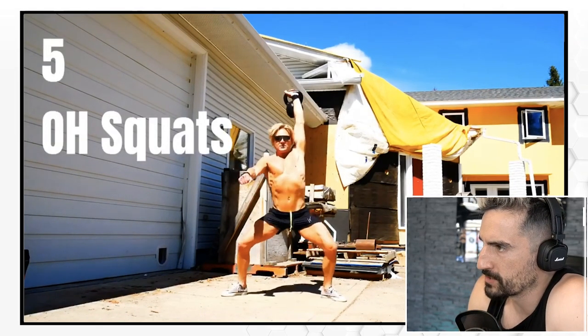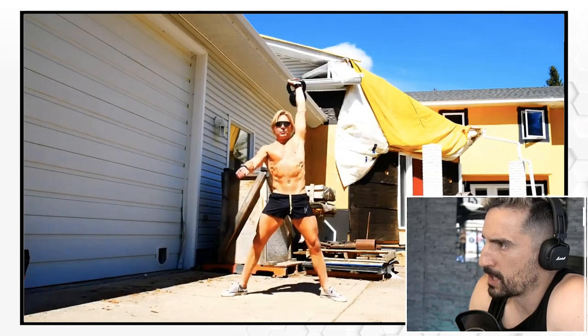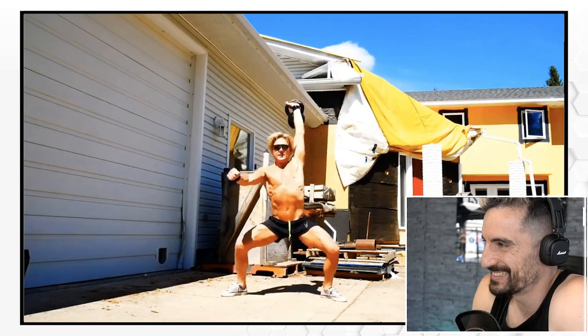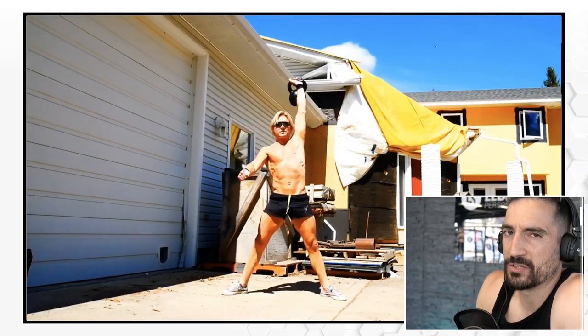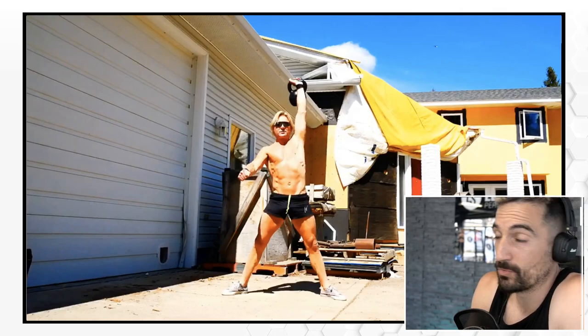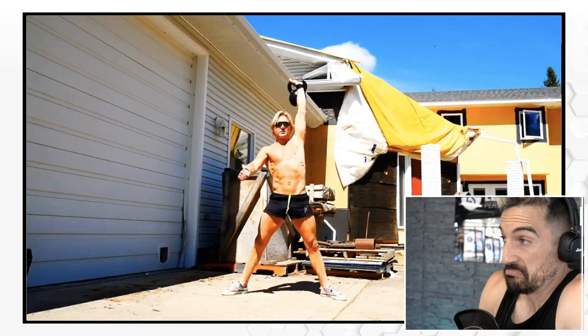Five overhead squats now. Keep that arm extended Keith. I like the overhead squat — the overhead squat is a beast. It requires a lot of mobility and a lot of strength. Good stuff man.